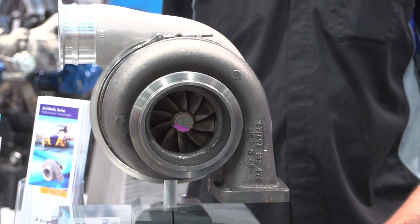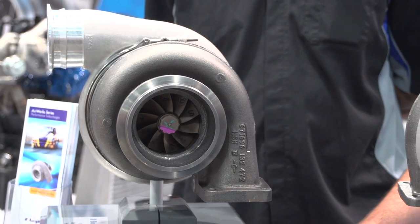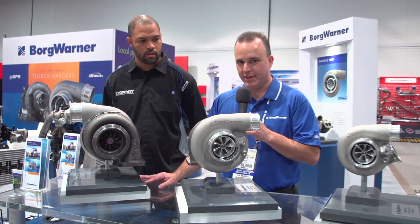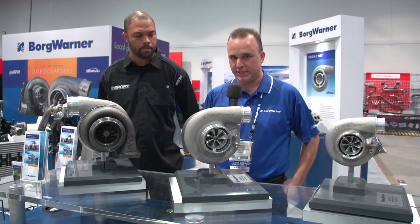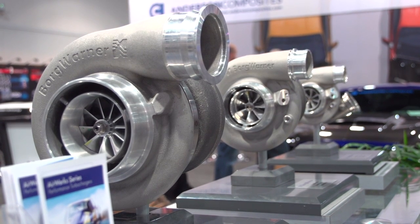The new turbine housing options are a 1.45 A/R — where we've always offered the 1.32 — and we also have a 1.58 A/R. For street applications, the one that may become most popular is the 1.15 A/R turbine housing for the S400 96-millimeter, which will be available early next year, but we are introducing it at the show this year.